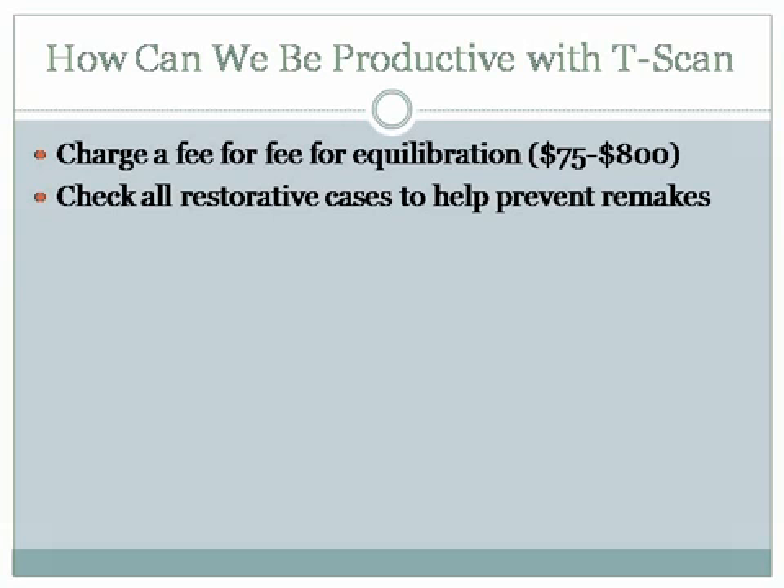Dental case finishing is absolutely huge, and it's something we just absolutely have to do. How can we be productive with a T-scan? We can charge a fee for equilibration — that's anywhere from $75 to $800. I probably undercharge more for this tool than anything else. But checking all my restorative cases to help prevent remakes — that to me is the most important thing I use the T-scan for.